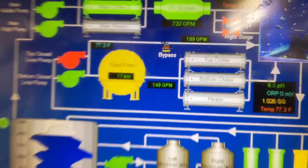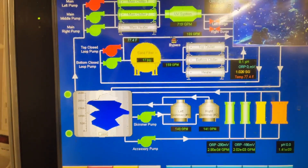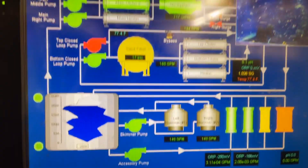Custom PLC computer — we wrote the software. There are actually a few million lines of code in here.